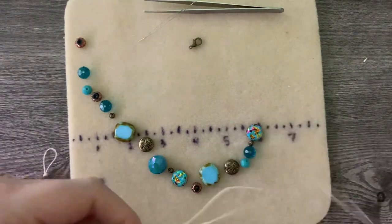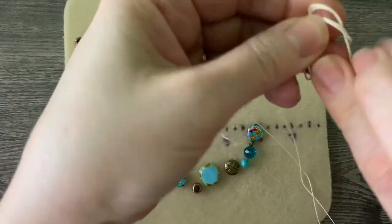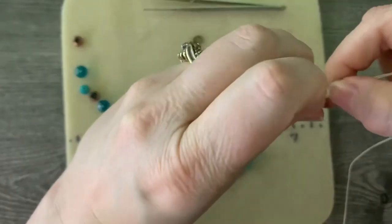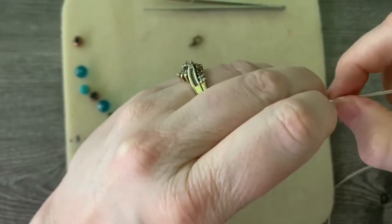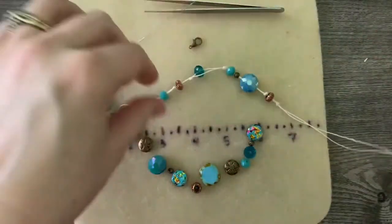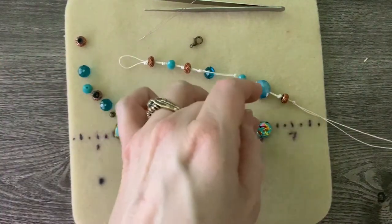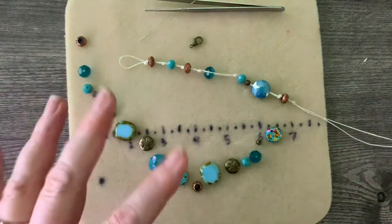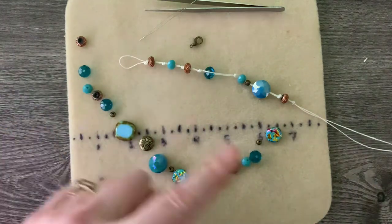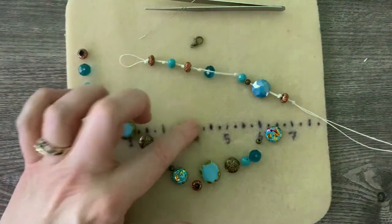Let's go ahead and put in the overhand knot. I am going to continue stringing these on with my overhand knot, and when I get close to the end I'm going to come back. That's what we have so far and I'm going to continue going through. There's no pattern — it's just kind of random — so you can set this up however you wish. I'm going to go ahead and finish this up and when I get to the end, before I attach the clasp, I will come back.